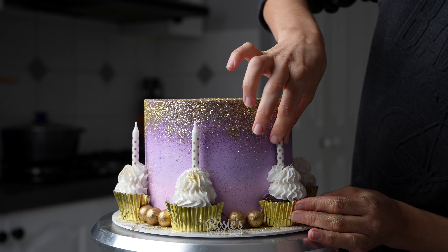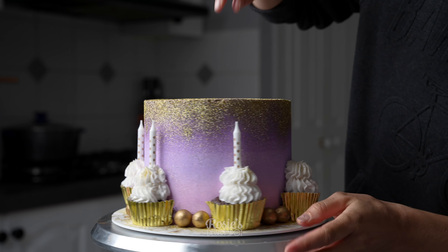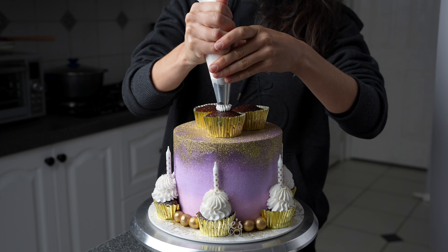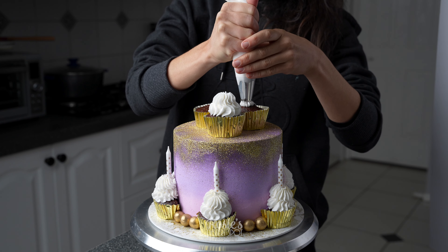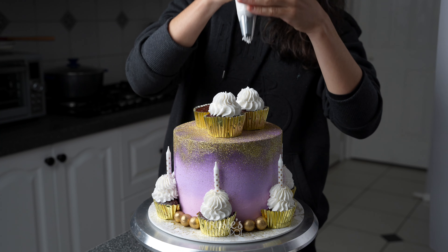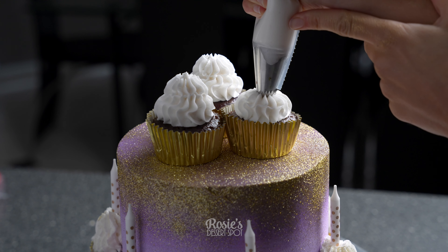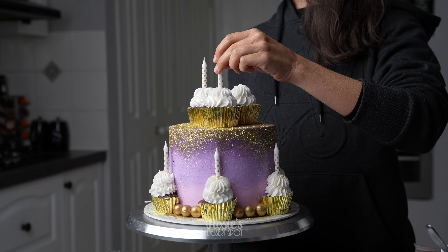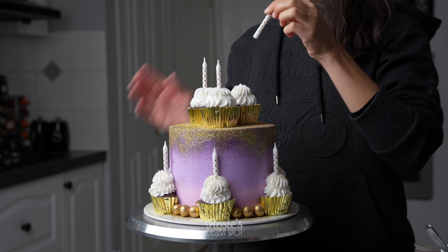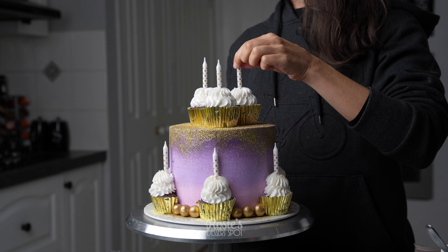It's a good idea to add your candles just after you pipe your frosting. I had to go out and buy them so my frosting hardened in the fridge and I had to really press them in, but all is good — it still worked out. For the very top I've added three cupcakes, dolloping them to match the sides, and sticking those candles into the very soft frosting.